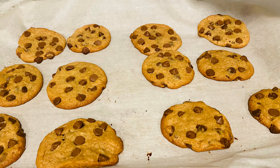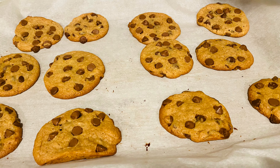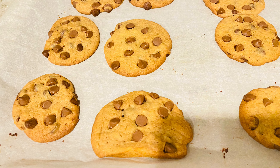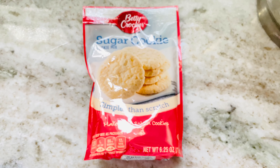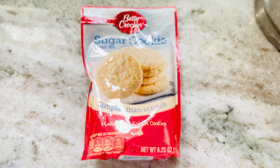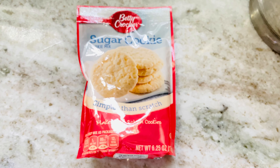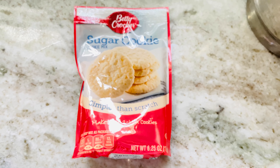Guys, you heard it from my daughter-in-law and my son — they loved it! When you cook these, make sure you put them in at 350 degrees for 10 to 11 minutes. If it hasn't browned, turn your broiler on top to brown it, watch it carefully, and that's it! My next cookie is sugar cookies.